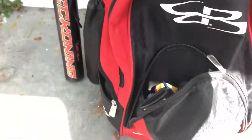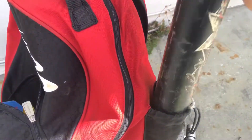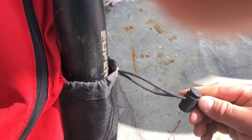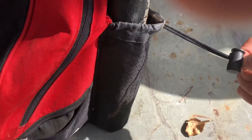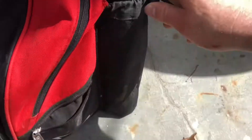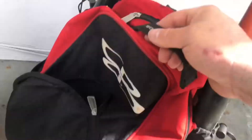It holds two bats — nothing fancy about these sleeve pockets. The bat goes in, you tighten it down with this little pressure connector clamp thing, and it holds pretty well. It also has a handle on the outside.